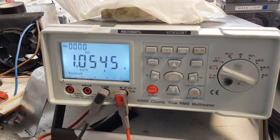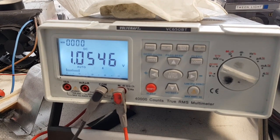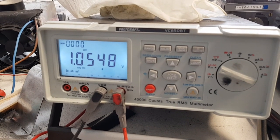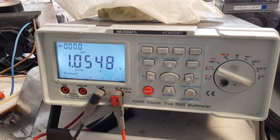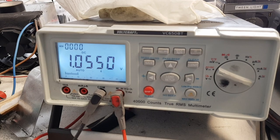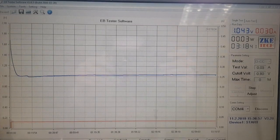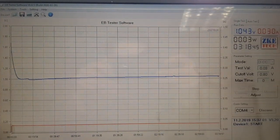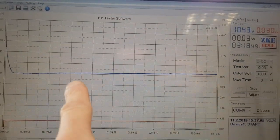So here's my multimeter and you can see what happens to the voltage. After three hours and 18 minutes the voltage is still climbing up — you can see it here.